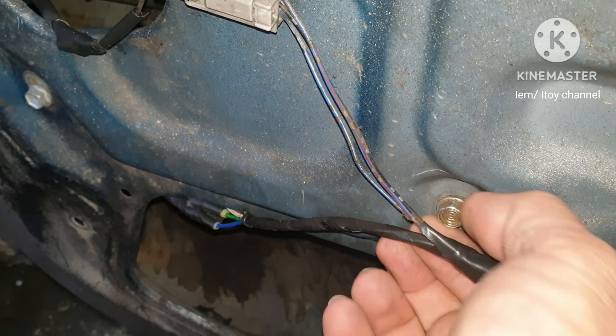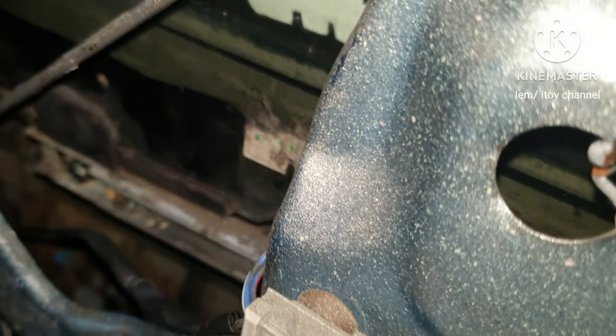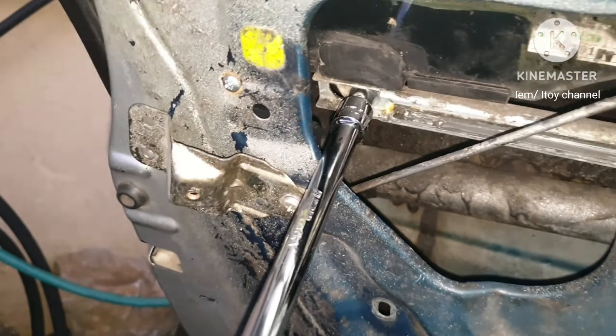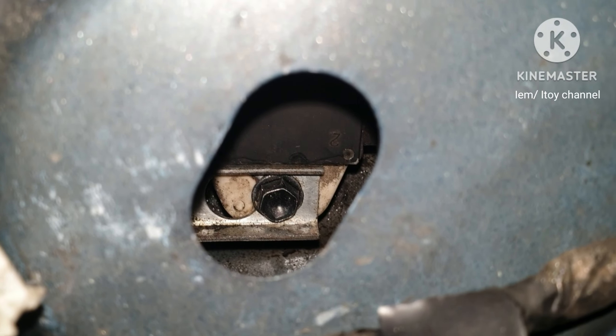After unbolting, slide down the glass window to access the glass bolts. Just loosen these glass bolts. For the socket to reach this bolt, angle the glass window.